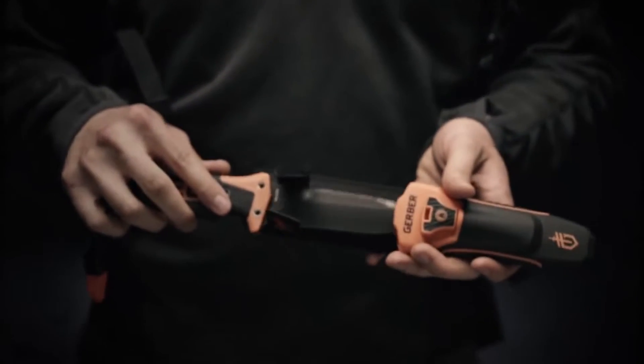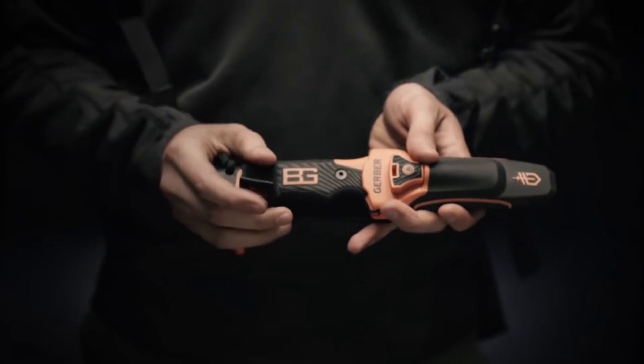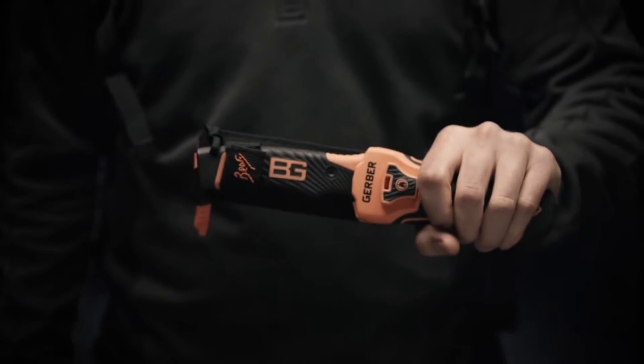We took the best selling survival knife in the world and made it better. This is the Bear Grylls Ultimate Pro Fix Blade from Gerber.